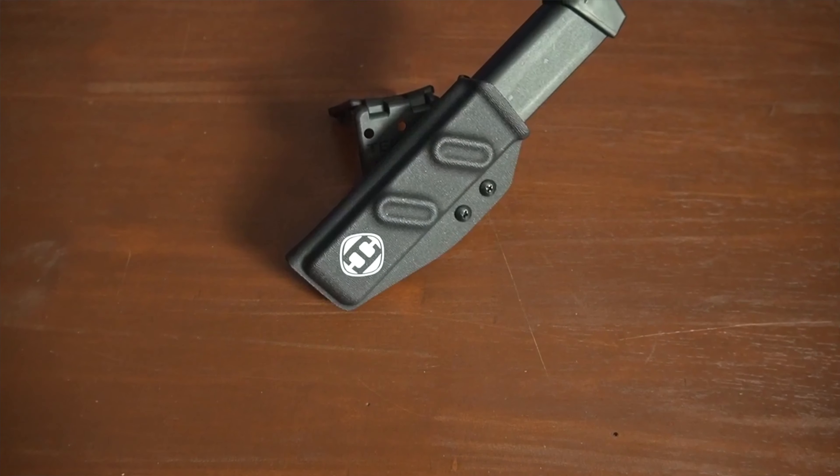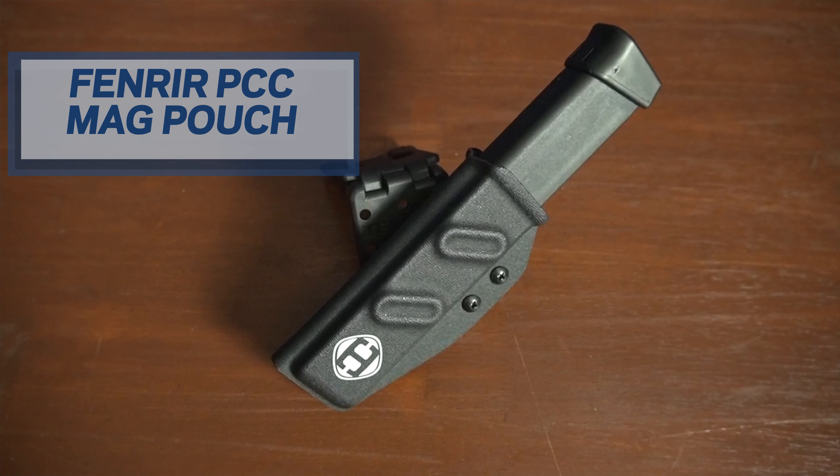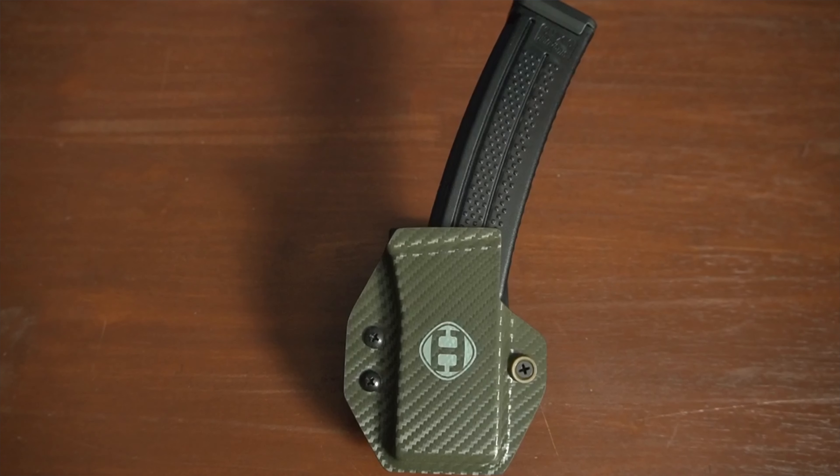Hello folks, welcome to our channel. I'm Brent with Hammer Armament, and today we're going to be going over our Fenrir PCC magazine pouches. The Fenrir PCC mag pouches were designed with the PCC competitor in mind. We have two different styles: one for Glock mags and one for SIG MPX mags.